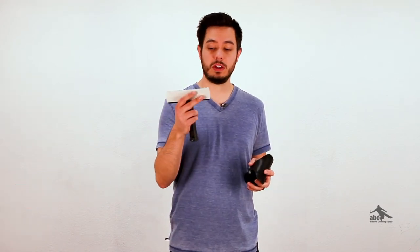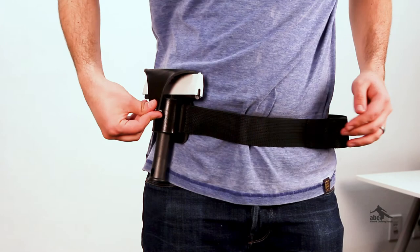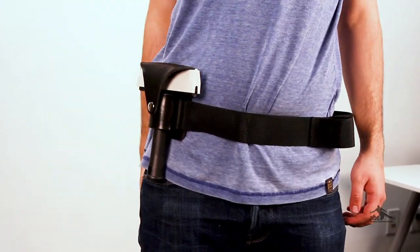Now, the last main type of holster that a window cleaner is likely to have is going to be a scraper holster. These are just like other holsters except that they are specific to small tools like scrapers. They hold them and usually keep the cover as well as the blade covered for extra safety.